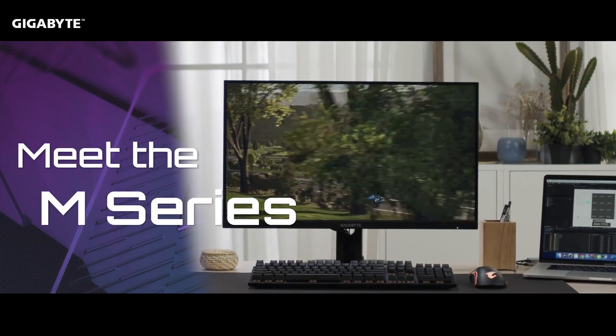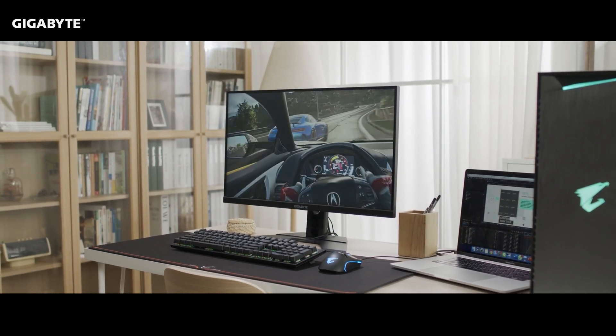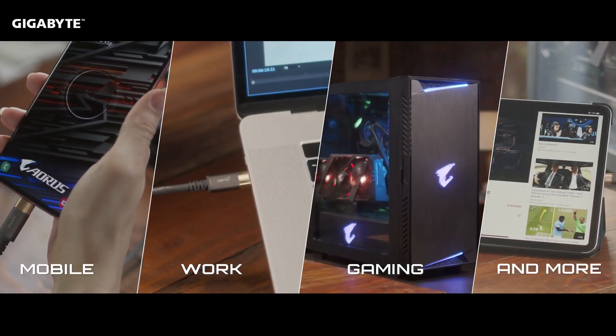That's why we designed the Gigabyte M series, the world's first gaming monitor with built-in KVM. We upgraded KVM so that you could not only use it with PCs, but also with smartphones and tablets.